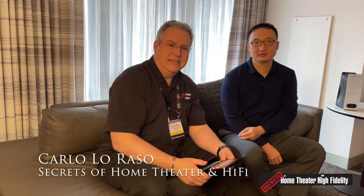Hey Secrets Readers, this is Carlo Llorosso, Editor-in-Chief of Secrets Film Theater and Hi-Fi, and we're here at CanJam NYC. I'm here with Dr. Feng Bien of HiFiMan.